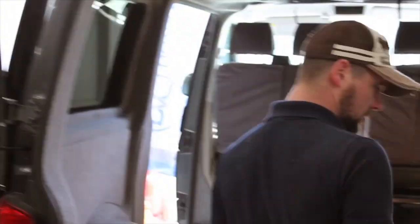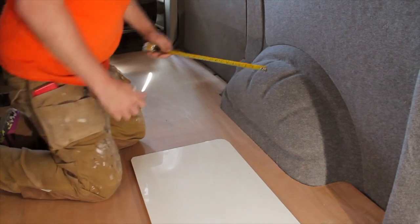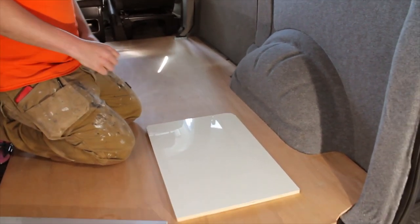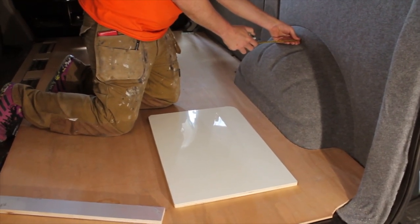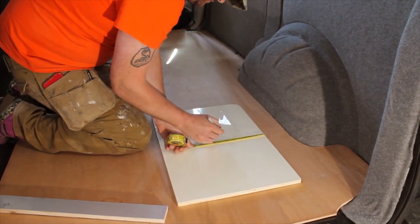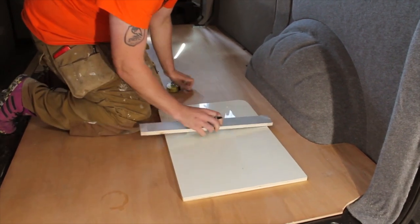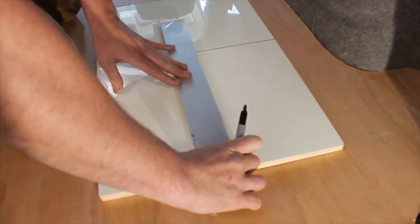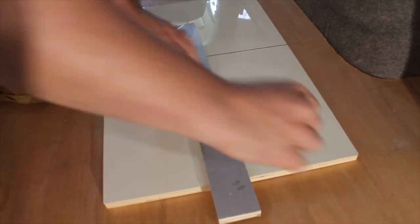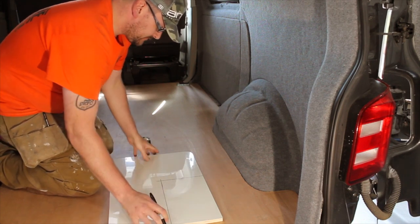We're using a scrap piece of wood to make templates to help us scribe the cabinet. Step one: take your first measurement, which will be a height measurement, and project that onto your piece of wood. Then take a depth measurement and also mark that on your piece of wood. Project those lines across to give you a square or rectangle.